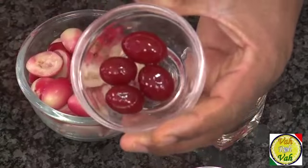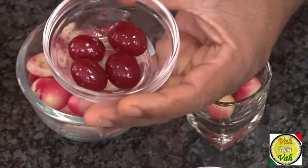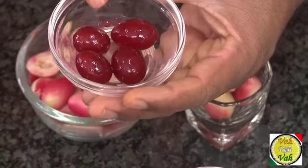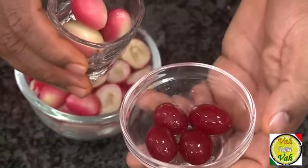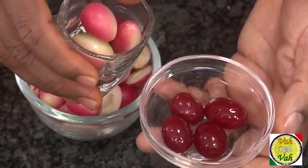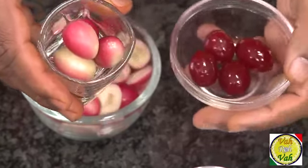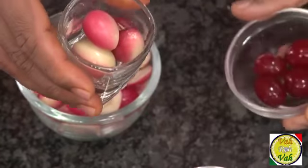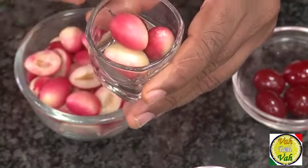You all must have eaten the candied cherries — these are not the cherry family but these are so-called candied cherries. This candied cherry is not actually made with cherries but using karondha — that's how they make it in India. So we all know candied cherries but we don't know about karondha.